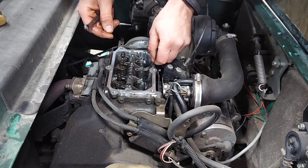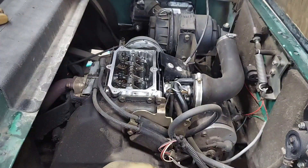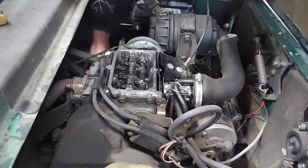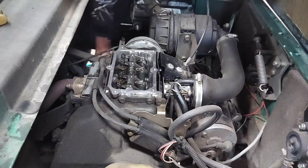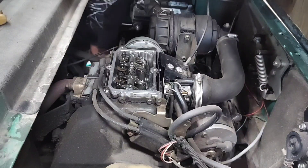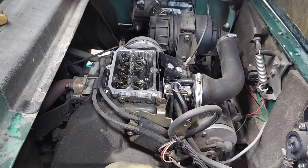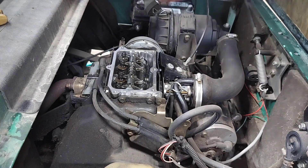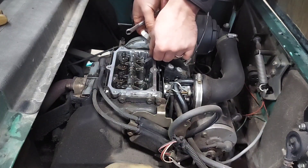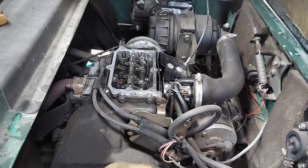Then we're going to try the five thousandths — and the five thousandths doesn't fit. You're going to want to repeat that on the next valve. We're going to do one cylinder at a time, just keep rotating until that lobe is pointing straight down. Check it with the four thousandths — slides in there nice with a little bit of resistance. And the five doesn't fit, so that one's perfect.